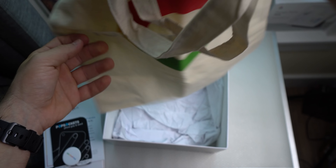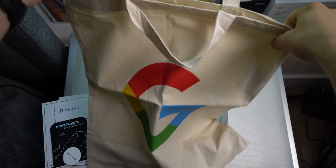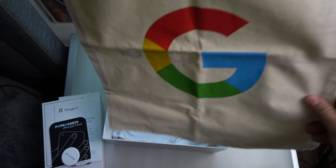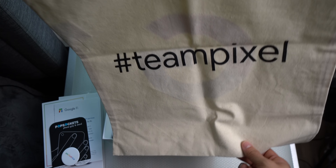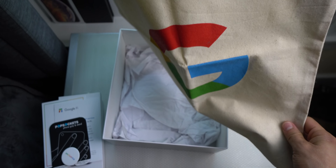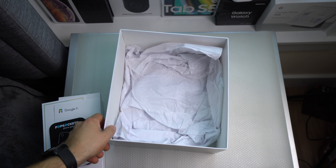And then — is this a shirt? Nope — oh, that's pretty cool, it's a Google bag! So one side has the Google logo, the other side says Team Pixel on it. That's actually pretty cool. Don't know how or when I would use this, but it's nice, that's for sure.